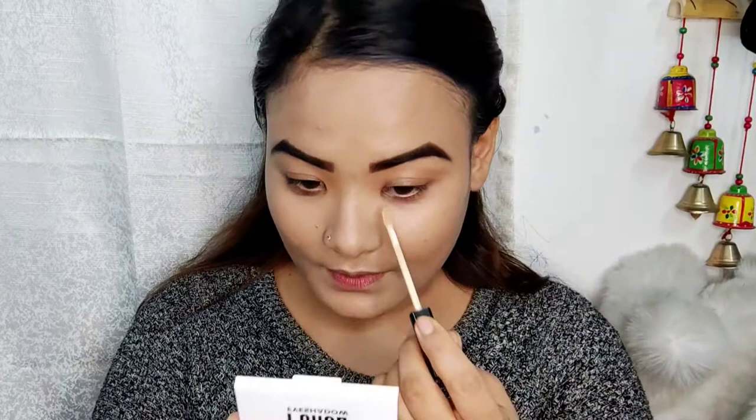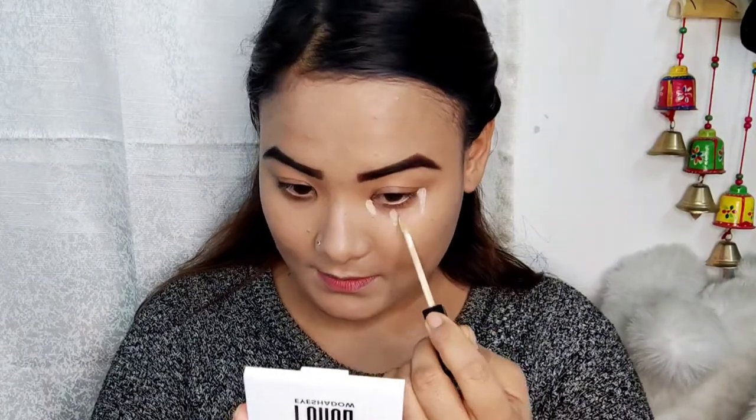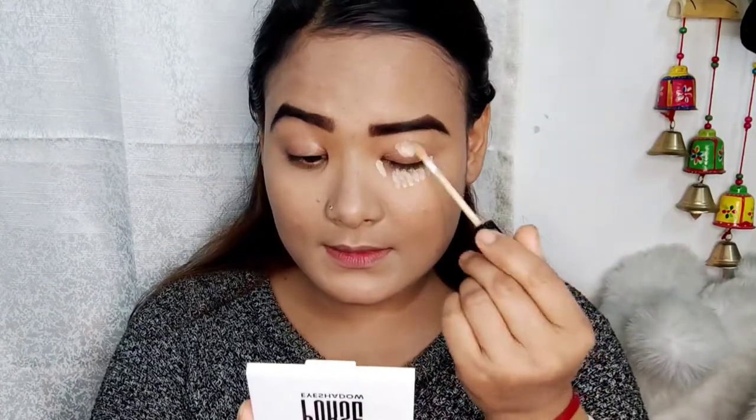We need to blend in. We need to make it a concealer. We need to blend in.